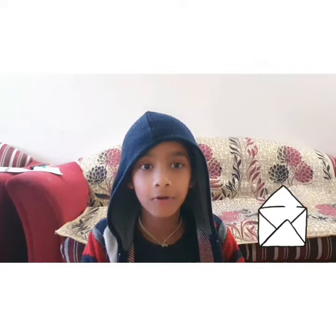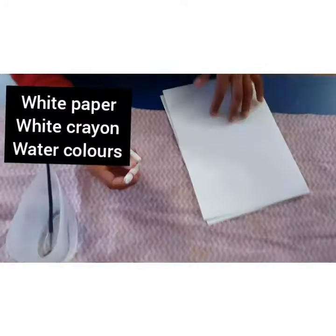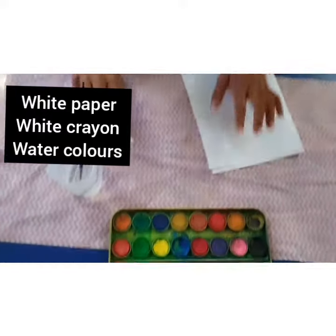Hi guys, welcome to my channel! I'm super sorry — today is my dad's birthday, so I'm doing a happy birthday card for him. For this we need a card, a white crayon, some paint, and some watercolors.